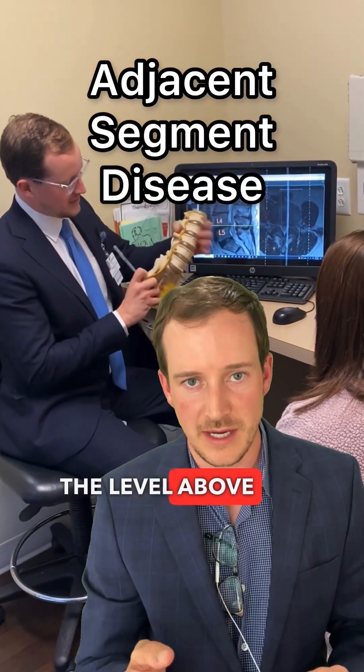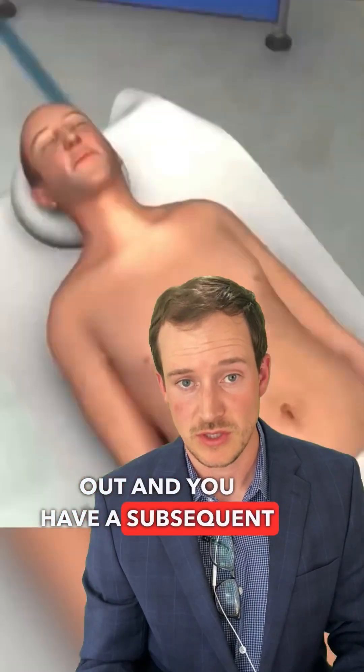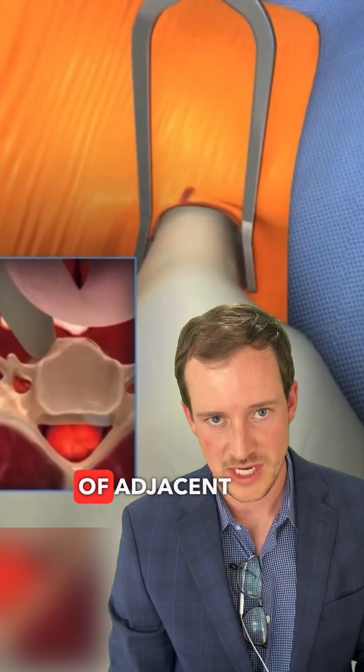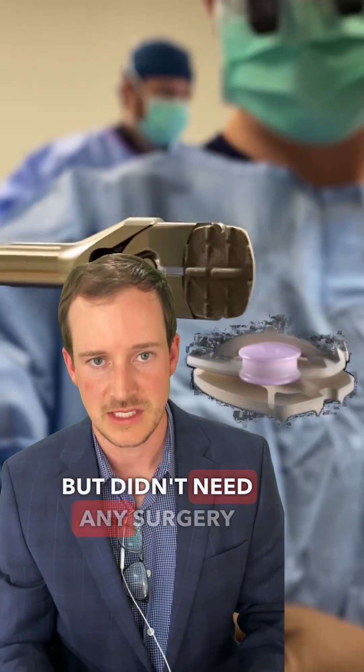Adjacent segment disease is when the level above, and sometimes below, the area that gets fused starts wearing out and you have to have a subsequent surgery or subsequent treatment. The most beneficial thing about disc replacements is that they limit the rate of adjacent segment disease — levels that wear out no matter what, or are already worn out but didn't need surgery yet.